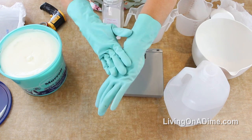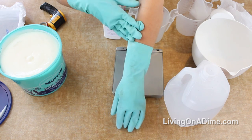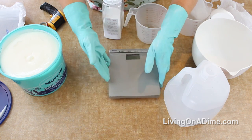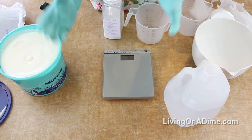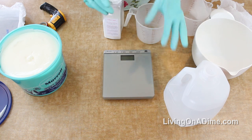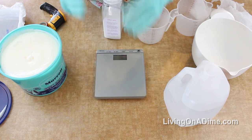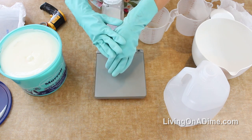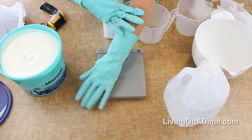You'll notice I'm wearing gloves - you need to wear gloves and if possible long sleeves. Long sleeves are helpful especially when you're first starting. Also wear goggles. I have glasses so I don't have goggles that fit over them and I should probably get a pair, but have something protecting your eyes and hands.